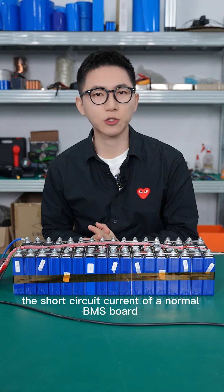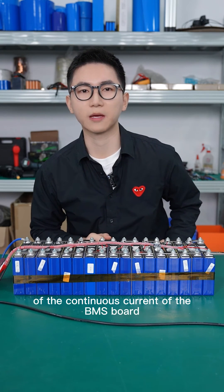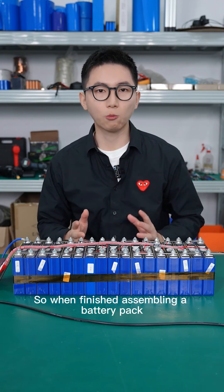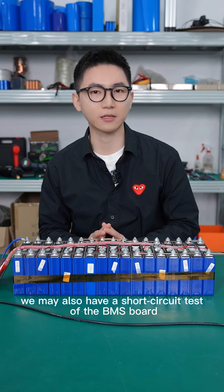At the beginning of the design, the short circuit current of a normal BMS port should not be more than seven times over the continuous current rating of the BMS port. The detailed parameters need to be consulted with the protection board factory. So when we finish assembling a battery pack, in order to ensure product quality, we will also perform a short circuit test for the BMS port.